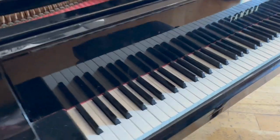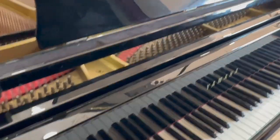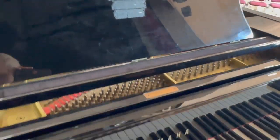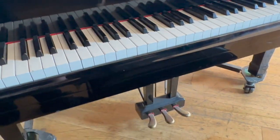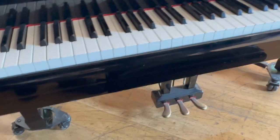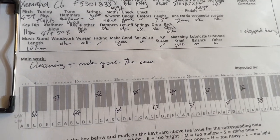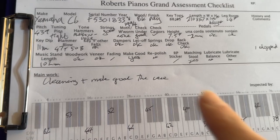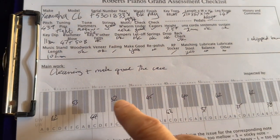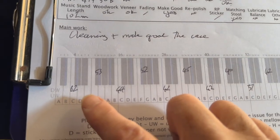So obviously it's a nice piano originally. It's been used a lot and consequently it's very dirty on the inside, but we haven't found anything particularly amiss about the piano — just cosmetic in terms of resale value really. The pedals are quite high because of the easy-fit frame. The main work to do on this is to do with the touch because it's been played a lot.